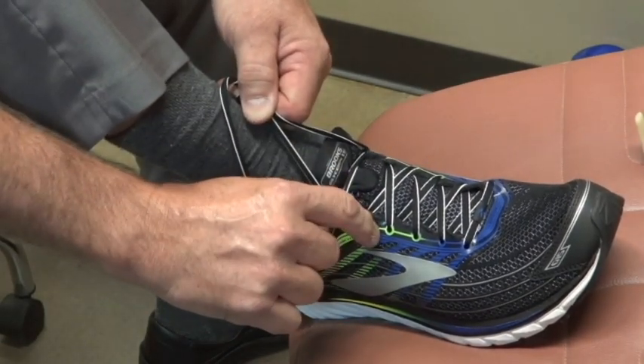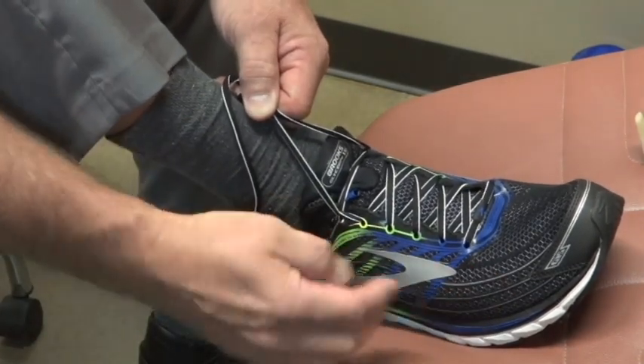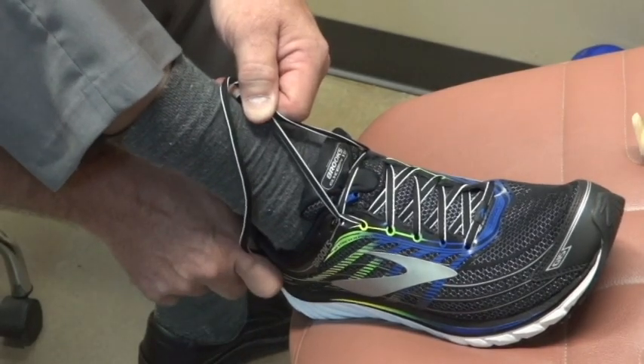That creates a wide belt. It redirects the vector of force so that the foot cannot slide forward and it holds the heel bone back into the counter or the back of the shoe.